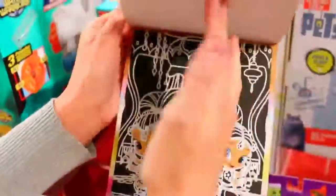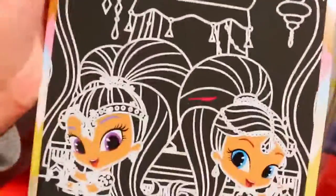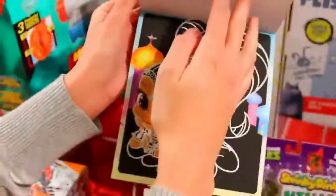Here we have the magical genie lamp — that's cool, just like the cartoon. Here they are together. Let's see her hair — there we go! Bright pink hair. I love all the bright colors with this book.